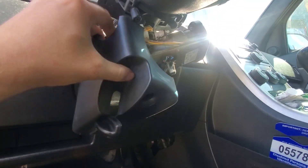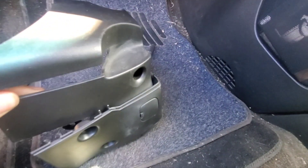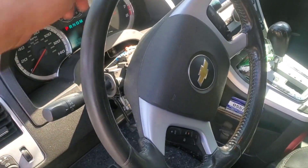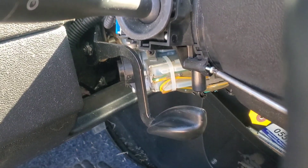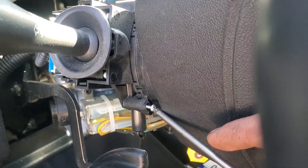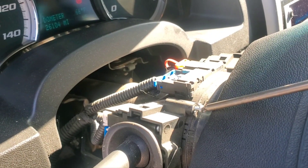The bottom panel is two pieces. I like to pull the tilt down, and these two pieces will clip together. Then we're going to turn the steering wheel to gain access to the two screws — turn it to about the seven or eight o'clock position, just to where you can see that screw.